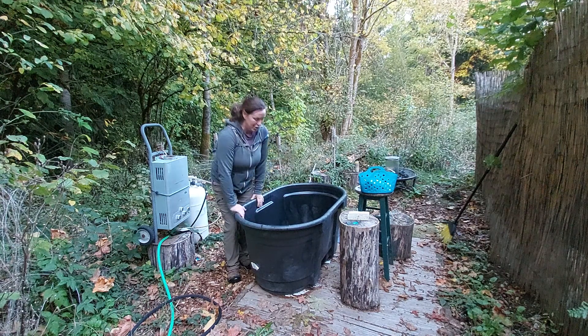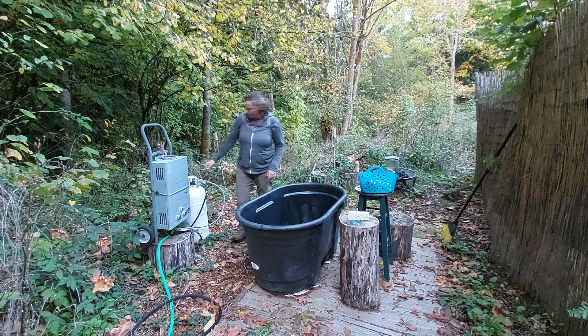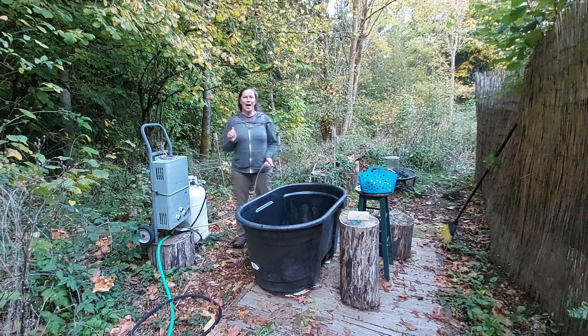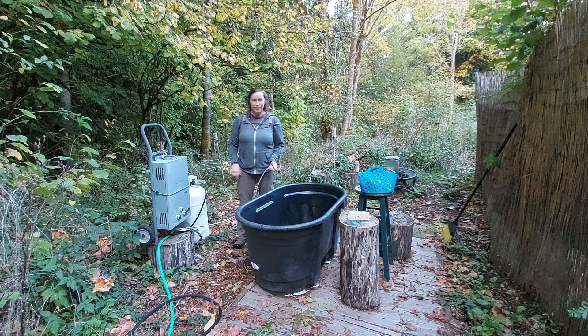I just rinsed it out with my on-demand hot water heater. I have upgraded or changed the system since my last video. You're not supposed to let these freeze outside and I did, and it broke some of the inner pipes inside. So this is a different version, different brand — I can post that in the links below.